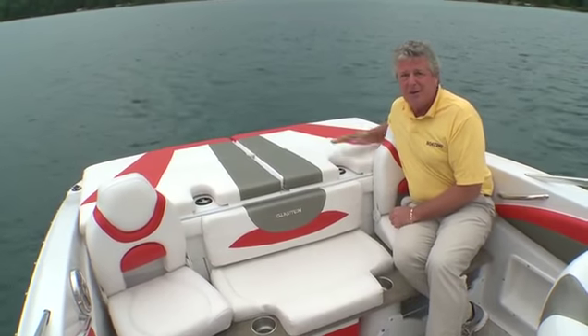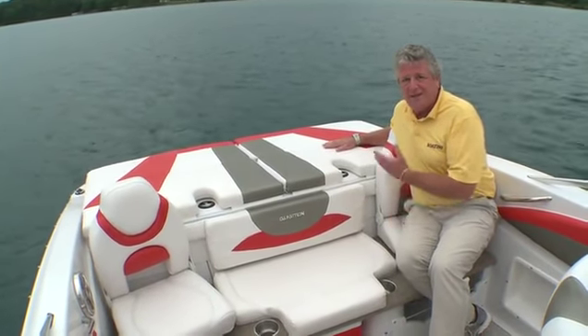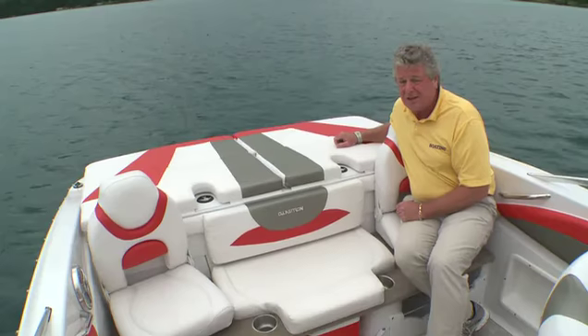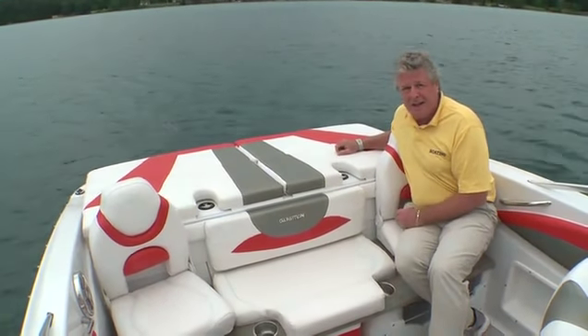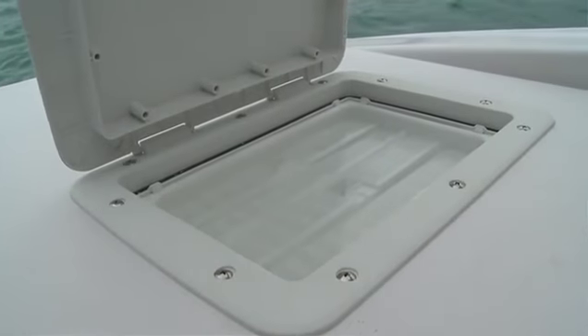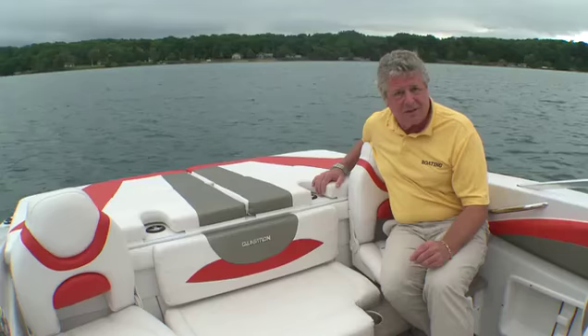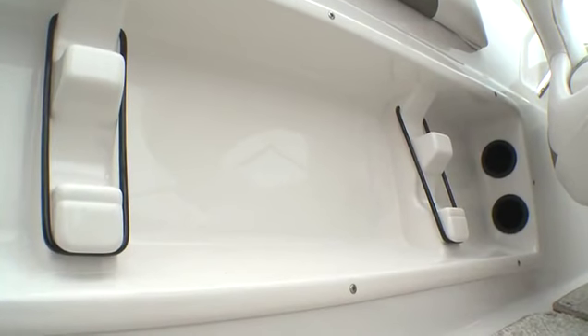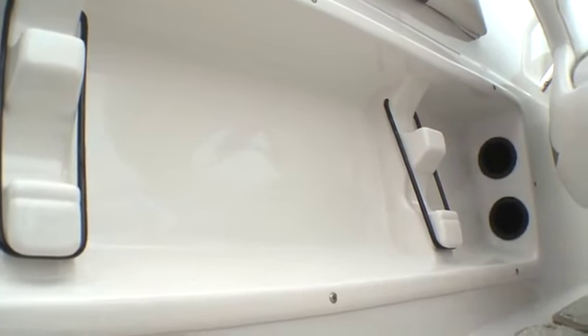Then it all converts. Lift away the sun pad and you've got a fishing platform. Add your pedestal seat — that's one of the bucket seats that you have. You've even got a live well and a built-in tackle box. To add even more convenience for fishing, Glastron has added an under-gunwale rod holder that will stow away two rods safely.